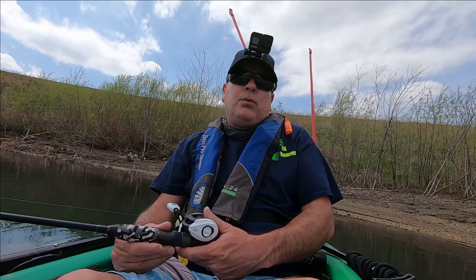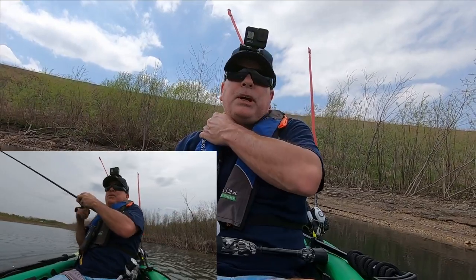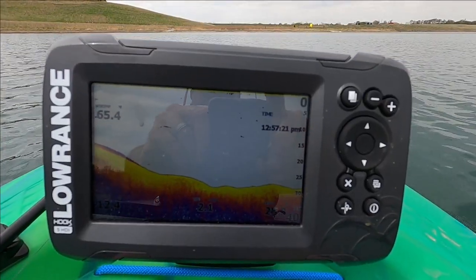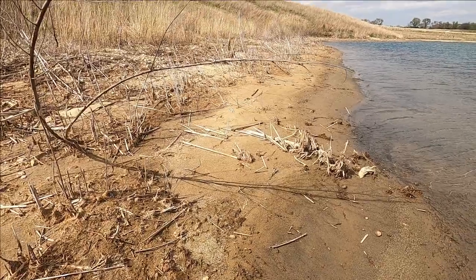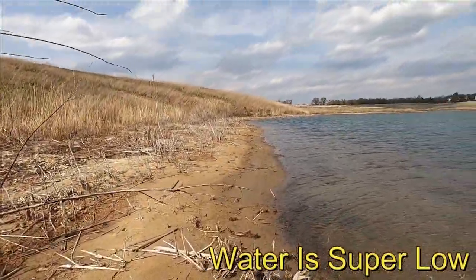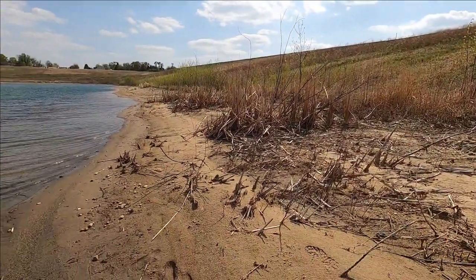I'm an hour in. I've only been bit once on that little beaver from TechBaits. I just scraped this whole area that I'm sitting in right now — I see no structure, but I'm going to throw the swim bait for a little bit and see what happens.